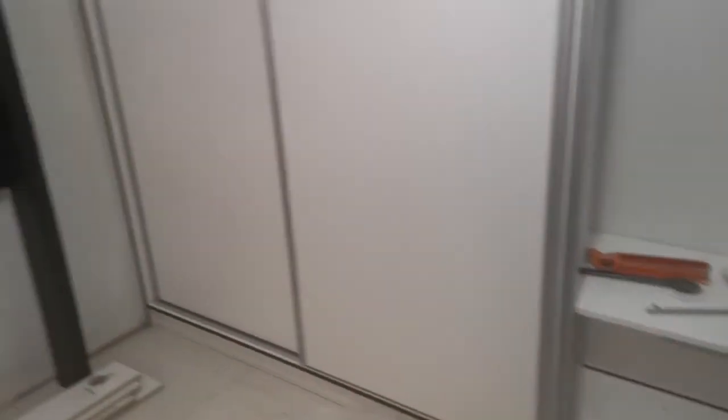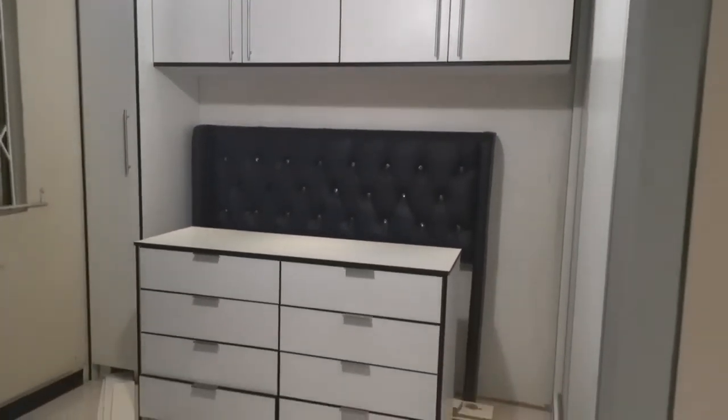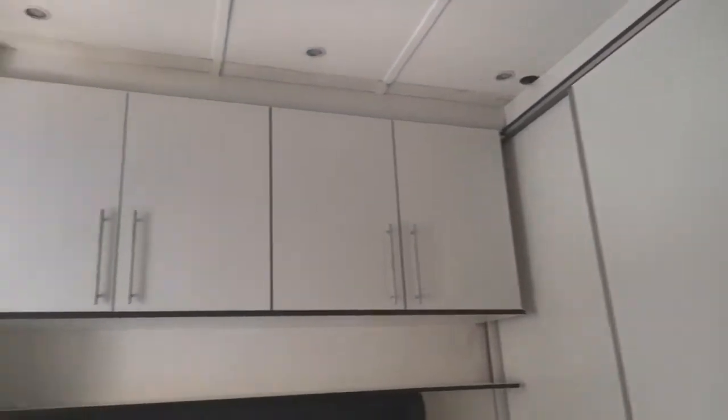I just need to put in one more set of doors on these overhead cupboards. The shelf is on the top and on the side of the bed.